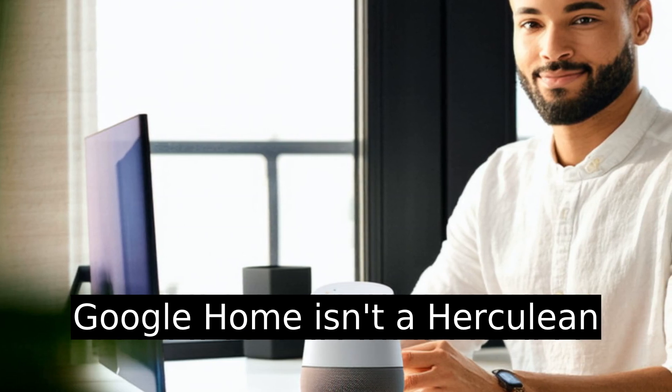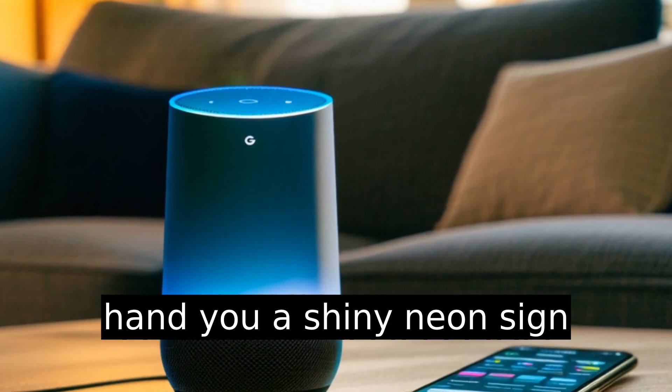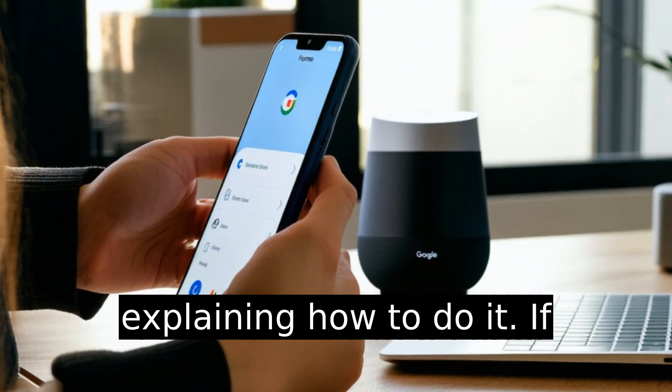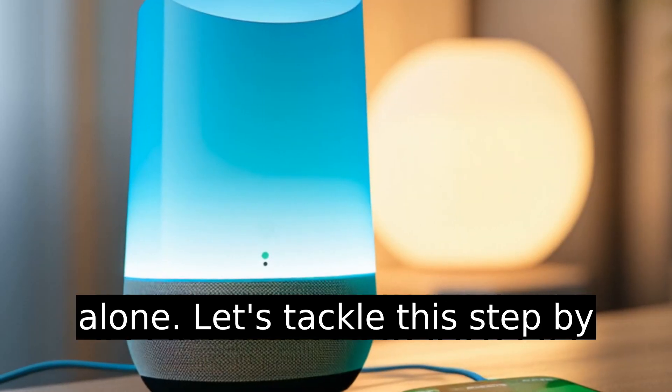Changing the Wi-Fi on your Google Home isn't a Herculean task, but Google doesn't exactly hand you a shiny neon sign explaining how to do it. If you're feeling stuck, you're not alone. Let's tackle this step by step.